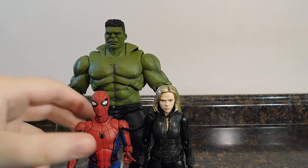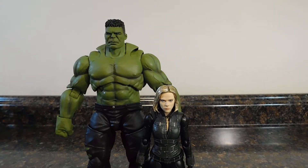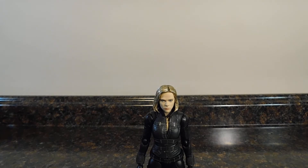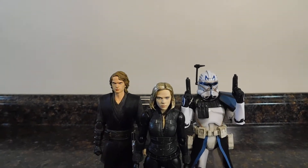I did do a review of Spidey but I'm not going to post it. Hulk I will be reviewing next, so be on the lookout for that. Here she is with some Star Wars figures — here she is with SH Figuarts Revenge of the Sith Anakin Skywalker and Black Series Clone Captain Rex.